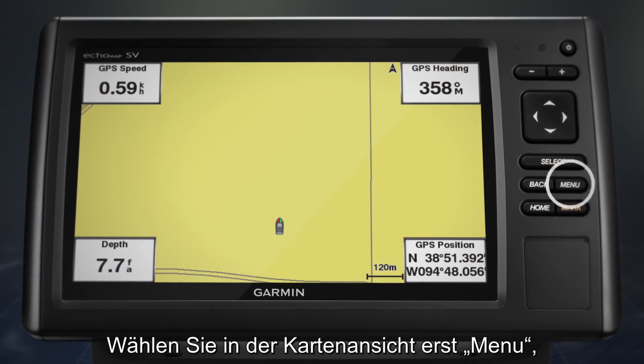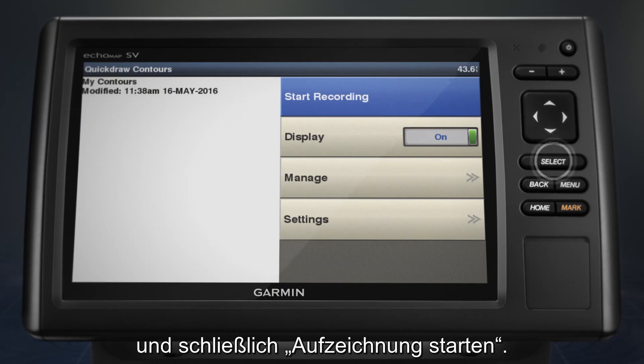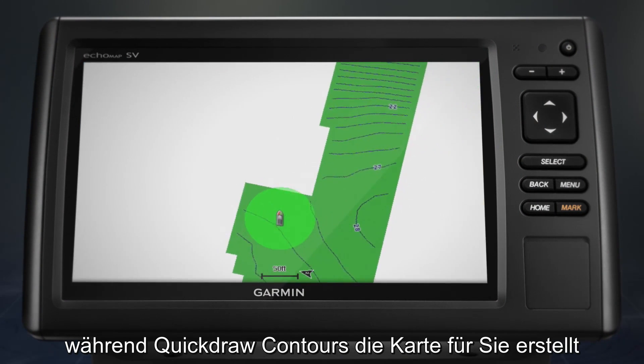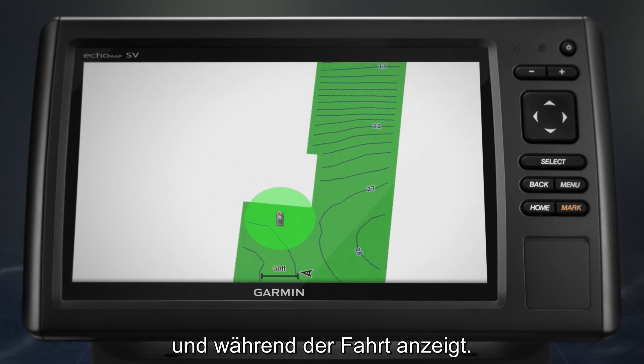In chart view, select Menu, then Quickdraw Contours and Start Recording. Now all you have to do is drive and Quickdraw Contours will create the map for you and display it while you move through the water.